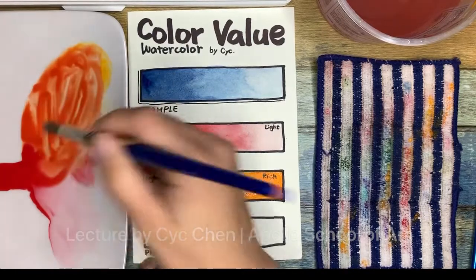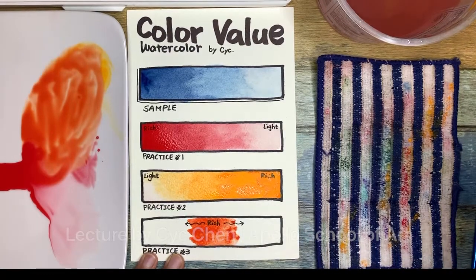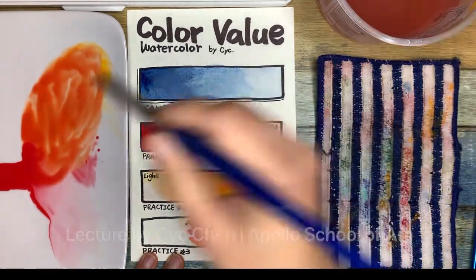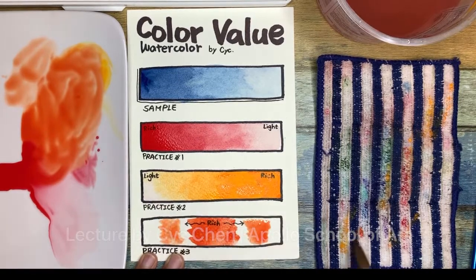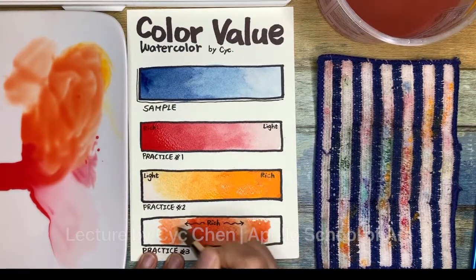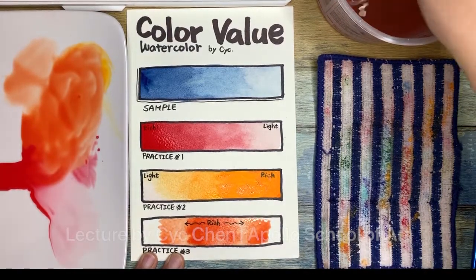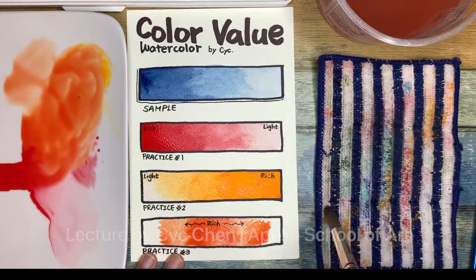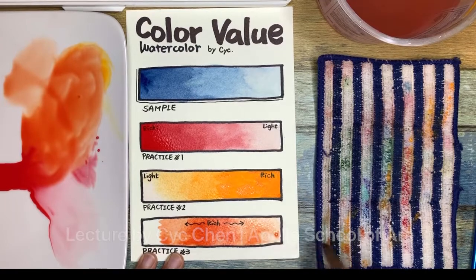I mix them properly and apply the color at the middle. Then I wash the brush and apply the water. I bring the color and join it. I wash my brush again, release the water, and bring the color from the paper all the way to the edges. This time I didn't touch any color from my tray — I just bring the color from the paper.